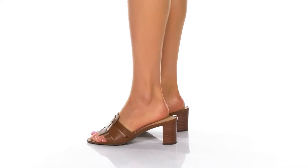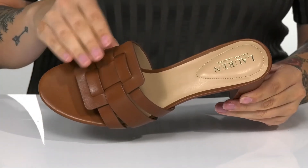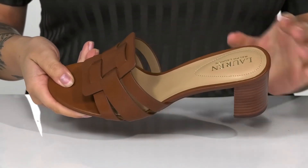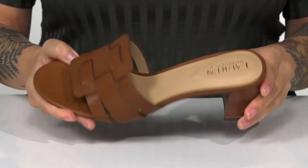Show off your style this season with these heels on your feet. There is a leather upper with a woven-like detailing, and these have a smooth synthetic inner lining. The footbed is cushioned for that all-day comfort.